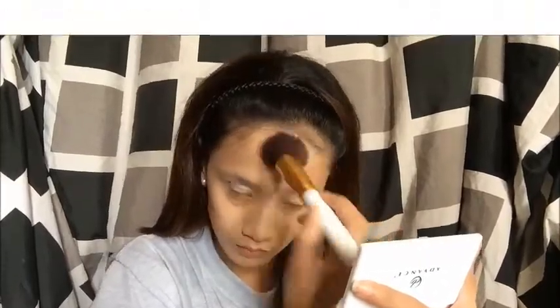Here I am doing my contour. This is how I usually do it — medyo kinapalan ko lang siya. For my eyeshadow, ginamit ko lang dilupin ang contour ko — just put it on my crease.